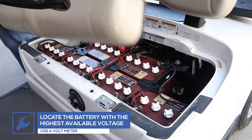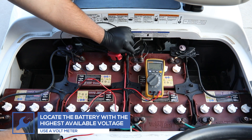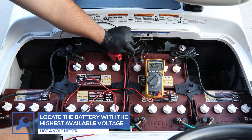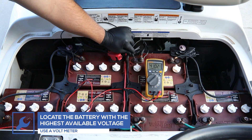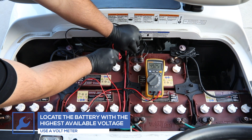We recommend attaching the voltage reducer to the highest voltage available. Use a voltmeter to identify the highest available voltage. In this example, this golf cart uses six 8-volt batteries providing a maximum of 48 volts of electricity.